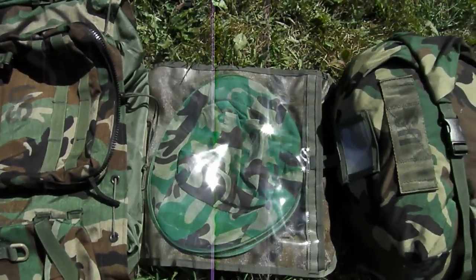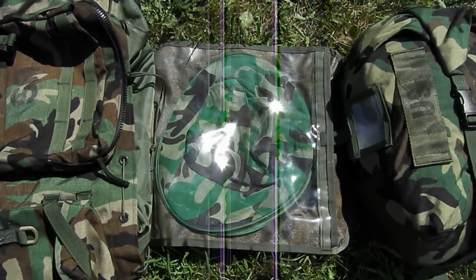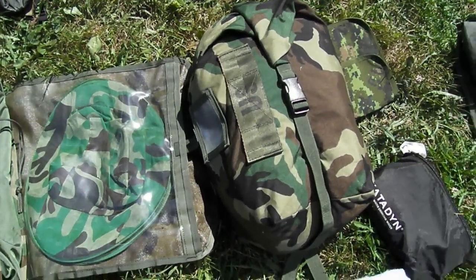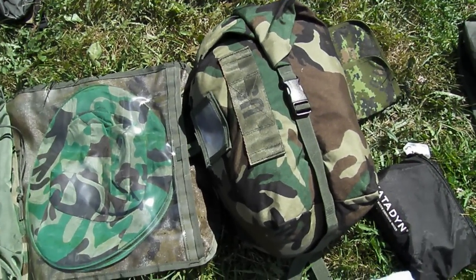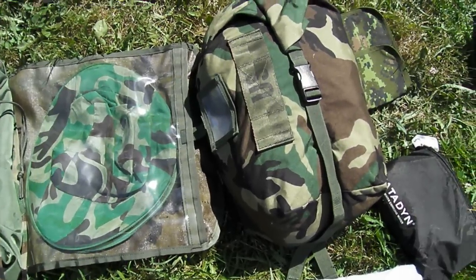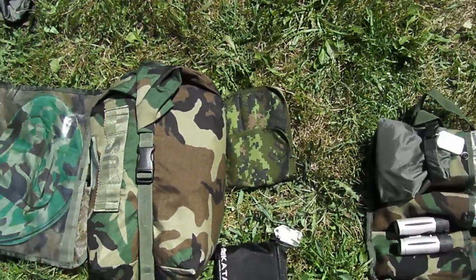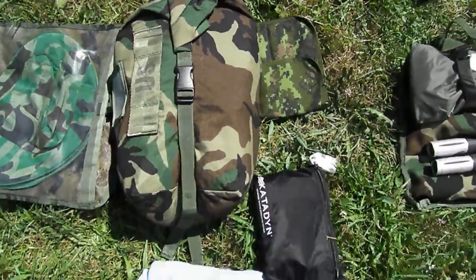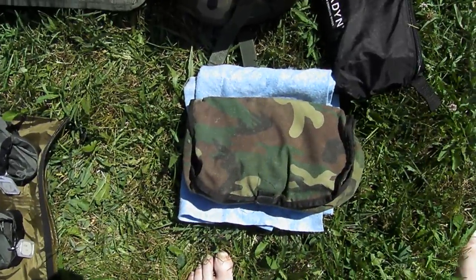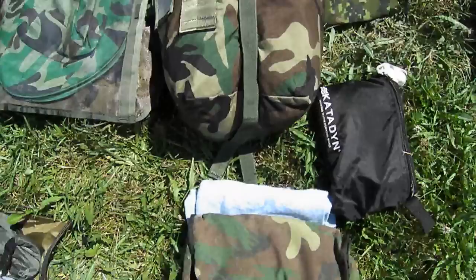The top flap of the rucksack has my mosquito head net. I use an NBCW protective bag to hold all my clothes — it keeps everything nice and dry even when the rucksack gets wet. I've got a field message pad for writing my thoughts, a water filter, and a shaving kit and towel. All of this goes into the main pouch.